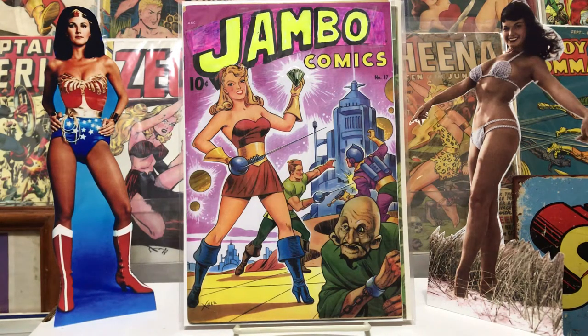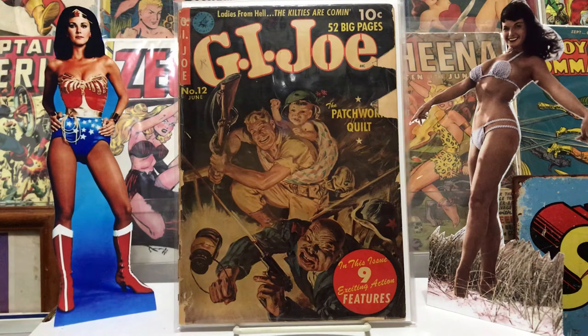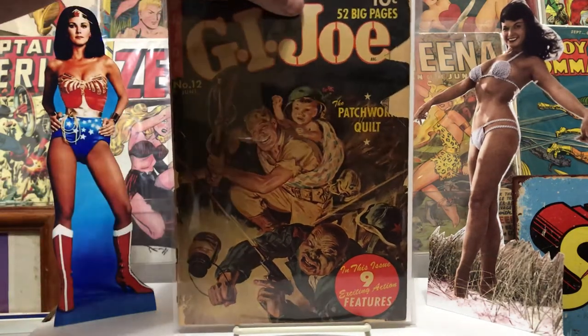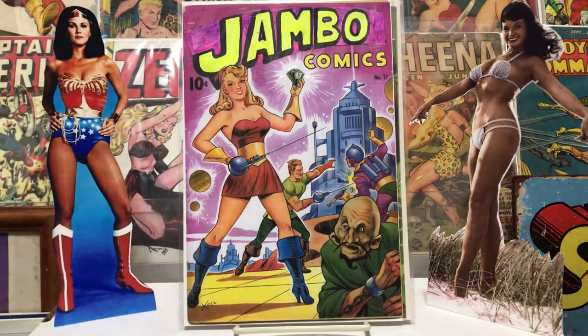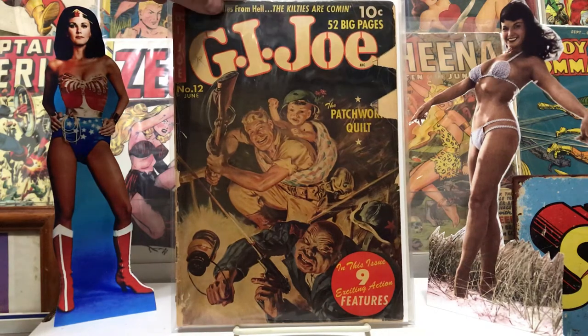This one I got on eBay, got it in a lot with a couple other books. It's kind of beat — a lot of chips out of it — but I thought it was a neat old painted cover. It's a Ziff-Davis publication, number 12, the original GI Joe series. This may have been where everything started. The painted cover art was pretty good, inside it wasn't bad.